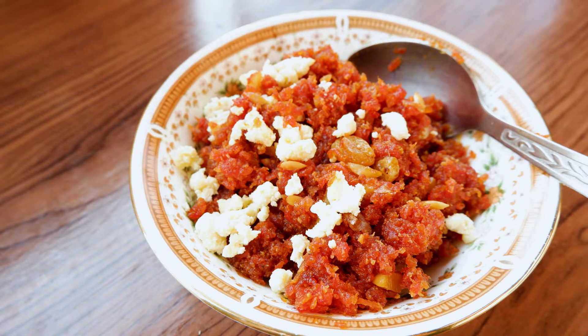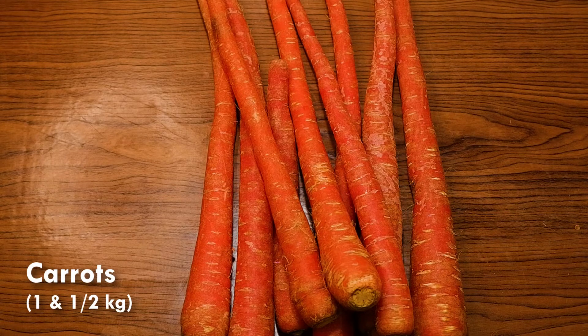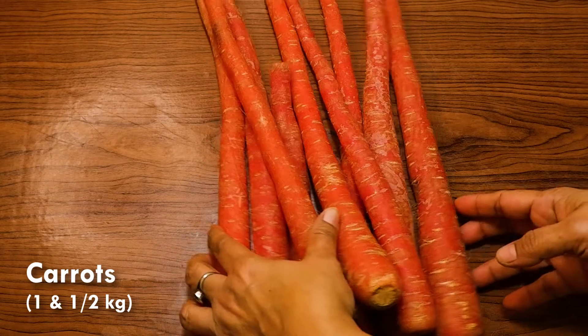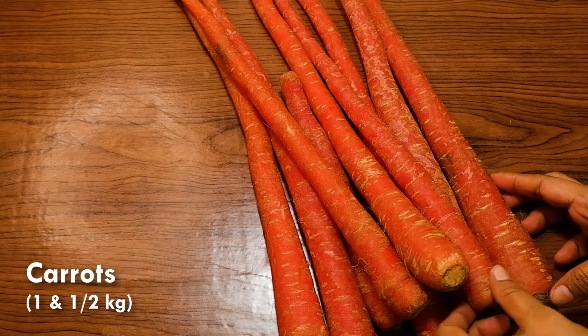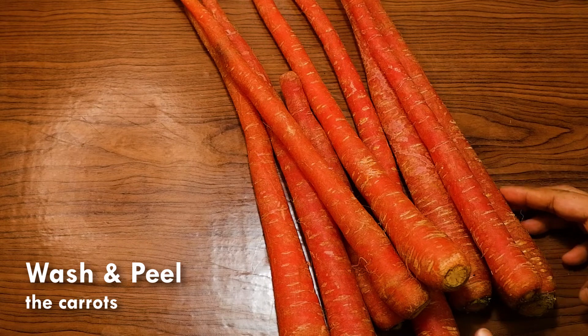Hello friends, today we are going to make carrot pudding or carrot halwa in the pressure cooker with very little milk. I have taken one and a half kg carrots, and first we are going to wash and peel them.